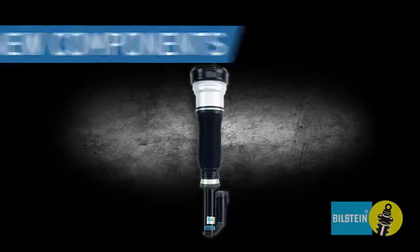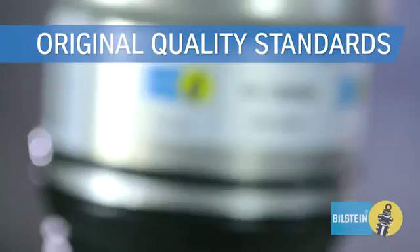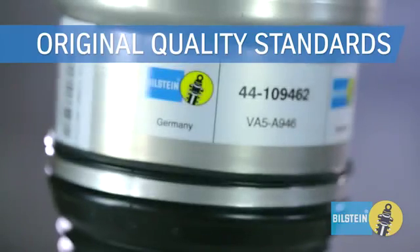B4 OE Replacement is made exclusively from new components for original ride performance and long life. Built to original quality standards in our OE factories in Germany and the USA for exceptional durability.